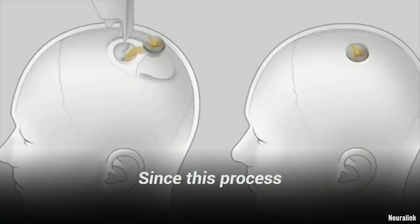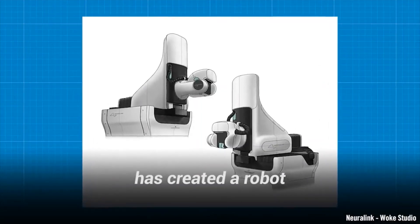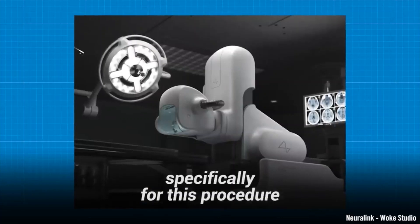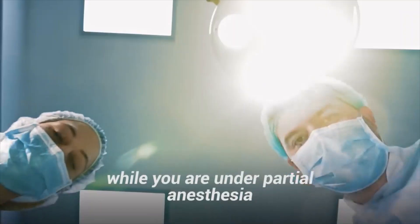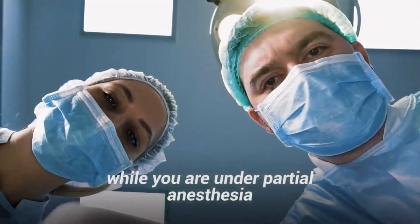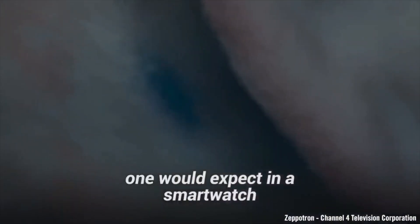Since this process needs to be extremely precise, the Neuralink team has created a robot specifically for this procedure. The entire process could take less than an hour while you are under partial anesthesia. Installing the device will only leave a tiny scar and include all the sensors one would expect in a smartwatch.